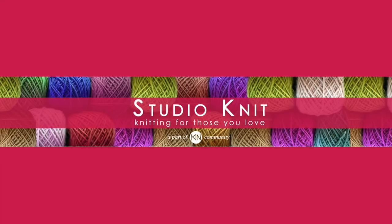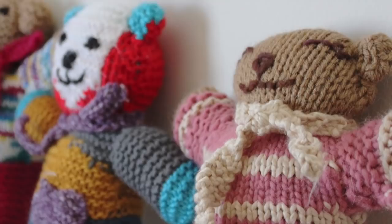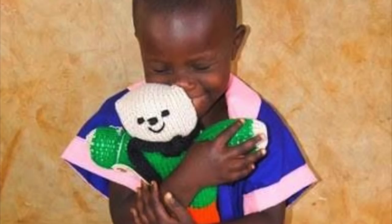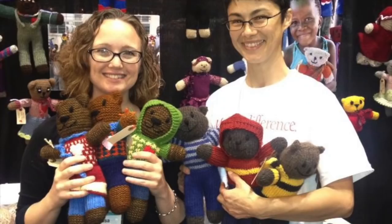Hi guys, and welcome to Studio Knit. Today we are going to learn to make a Jetty Bear. This is from the Mother Bear Project — something I introduced last week in my giveaway. So make sure to keep watching and find out who is the lucky winner.